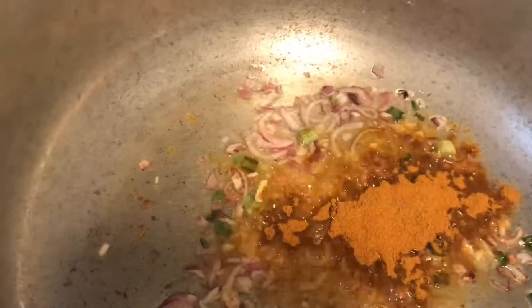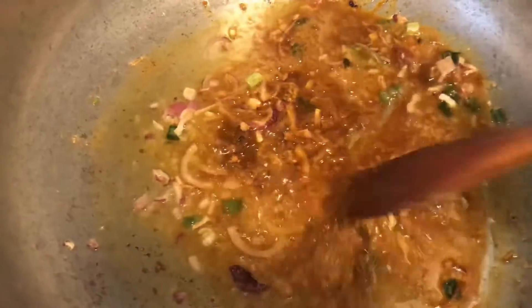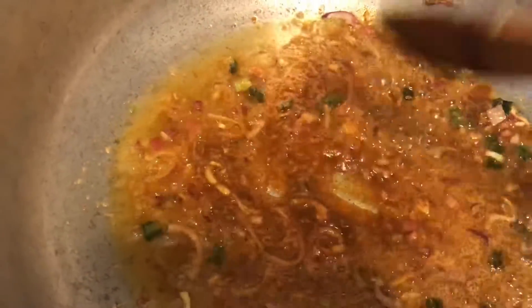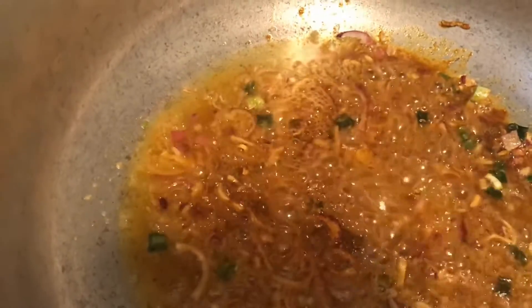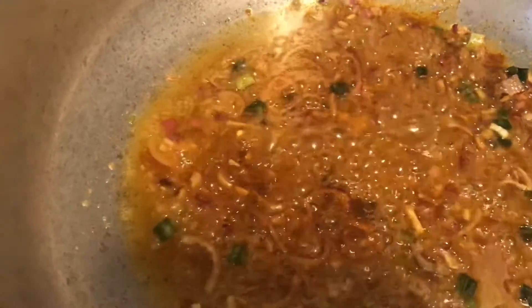We will add the paste into the pan. Just pour the paste in and mix it together. Now we will remove the paste and stir it in.